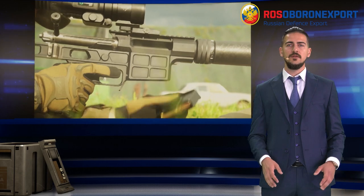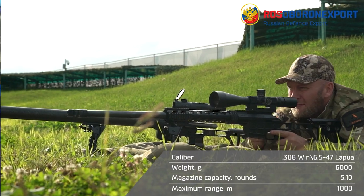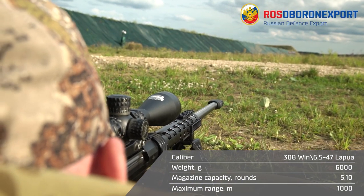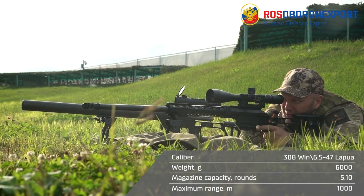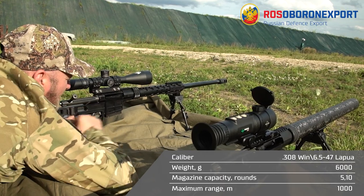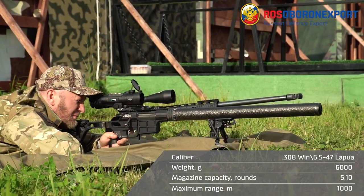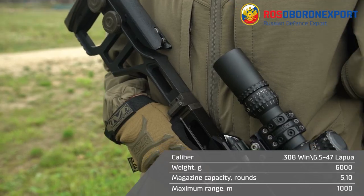Moving forward to the DVL-10 M2 Urbana, we shall mention that it is a classic, modular and multi-caliber rifle for a wide range of tasks. For special tasks, the DVL-10 M2 can be easily transformed into DVL-10 M1 and DVL-10 M3 configurations.